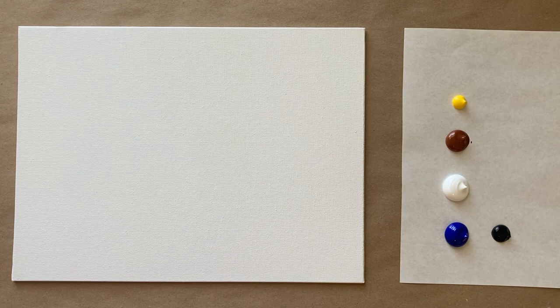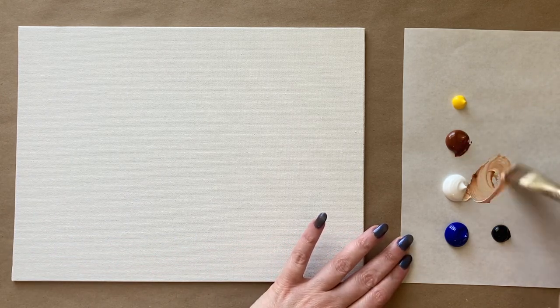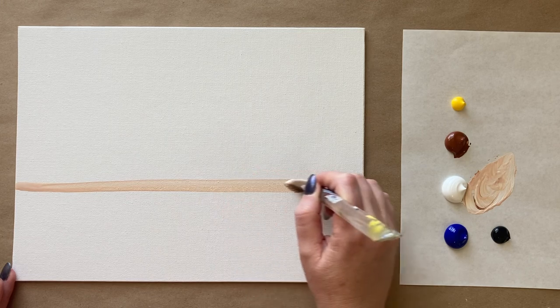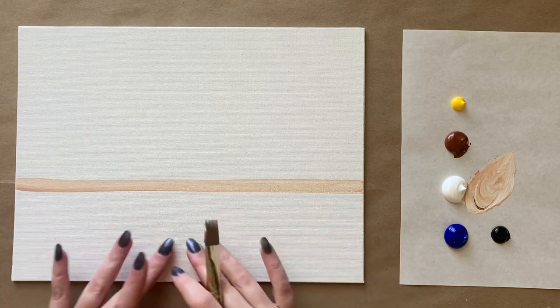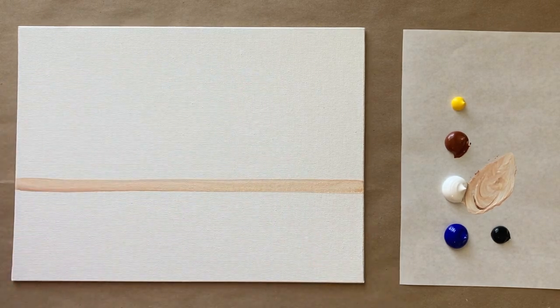We're going to grab our largest brush for the background step. I'm going to start by creating a horizon line to separate the painting into different parts. Starting with a very light beige — just a little bit of brown and some white with a little water on my brush — I'll come up about a third of the way and draw as straight a line as I can across. Everything below is our carpet, and above is our wall.